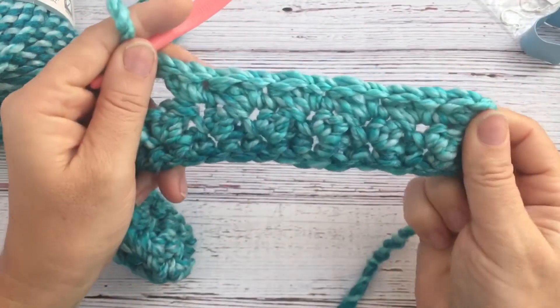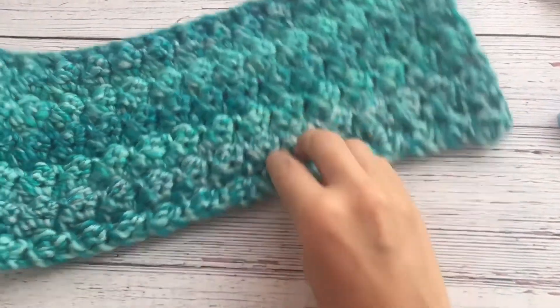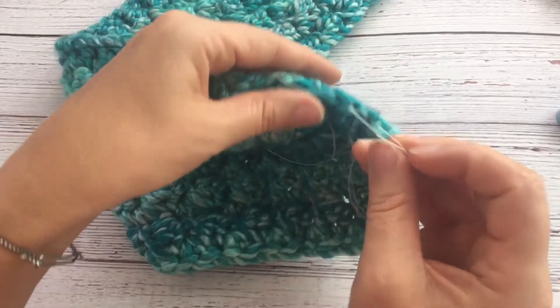You work a total of nine rows of that — so you have the starting foundation row and then nine rows of the stitch pattern.